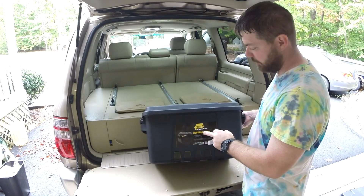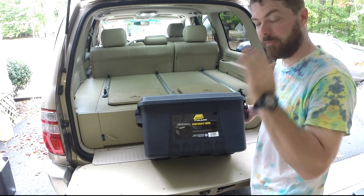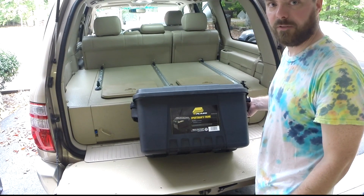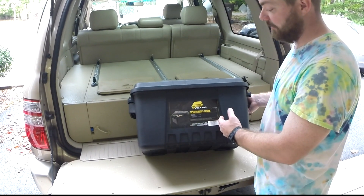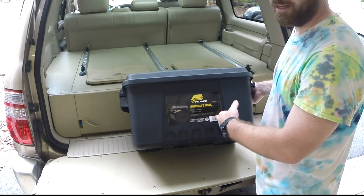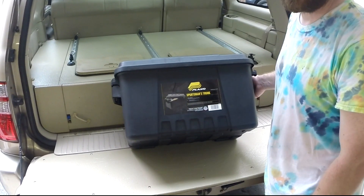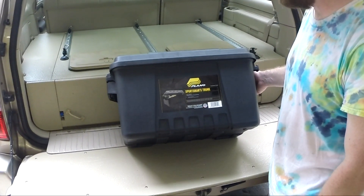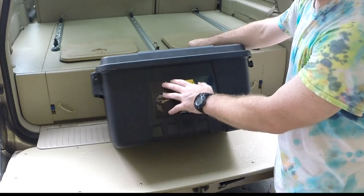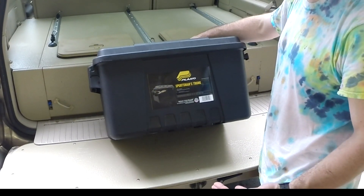I got these because I really like storage containers that interlock and can stack on top of each other. They're not real expensive — I think they were $15.99 each. I got them at my local Tractor Supply; they had them in stock. I think they usually have them at Dick's and other places, sometimes a little bit more. Some of the similar stuff from overlanding companies is like $30 or $40, or some people get the aluminum ones, which are really expensive.